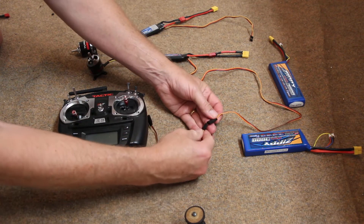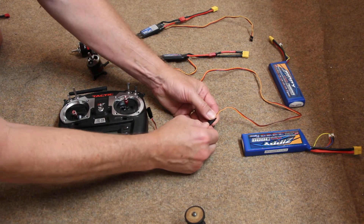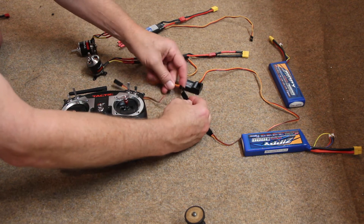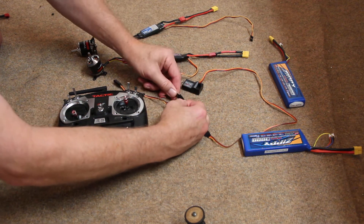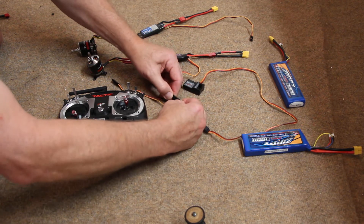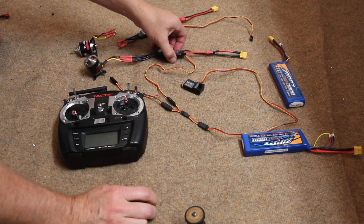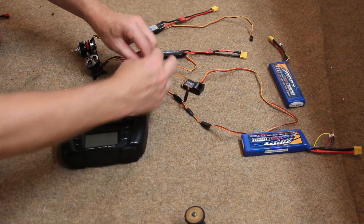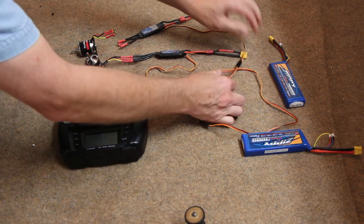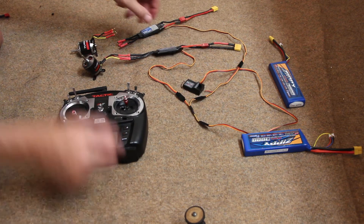So I plug this into my receiver. One of your speed controls is the master — meaning it feeds power to the receiver. The other one just gets the signal, but it's not feeding power.